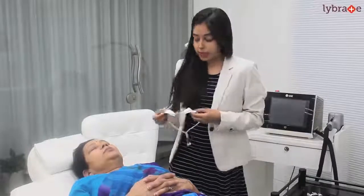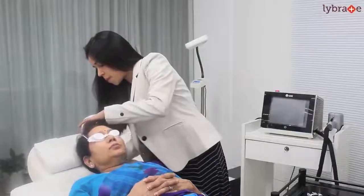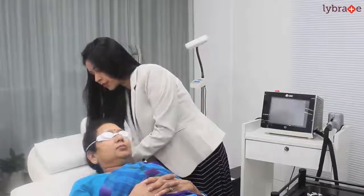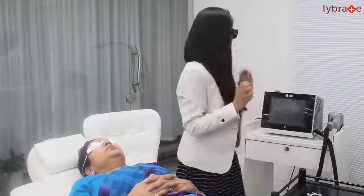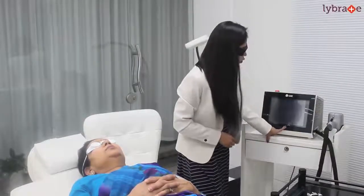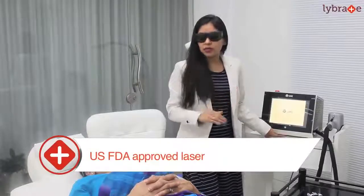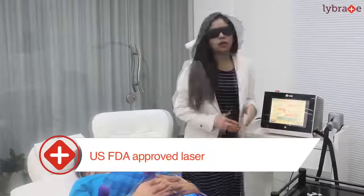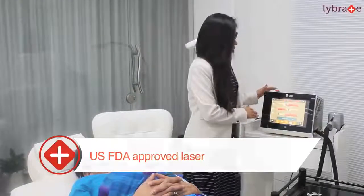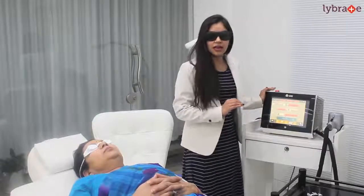Third step, we take eye protection for the patient. Now we use USFDA-approved lasers and we set up the laser settings according to the patient's skin color, hair color, hair type, and hair thickness.